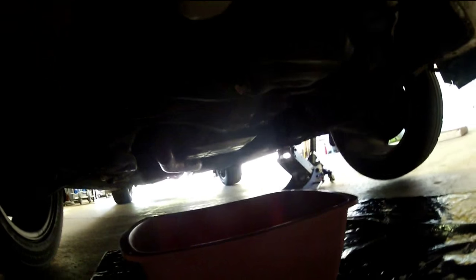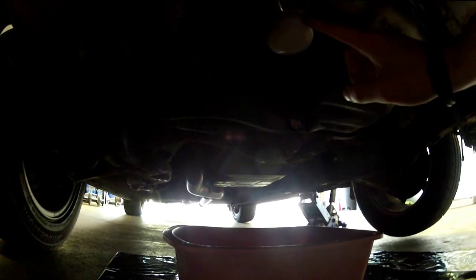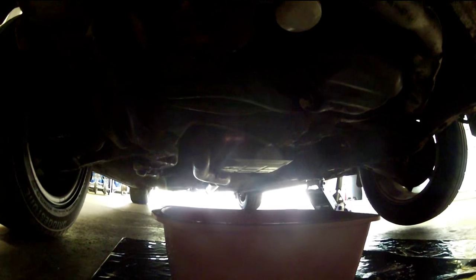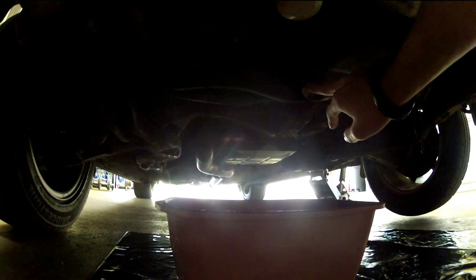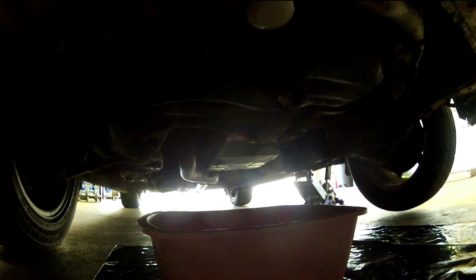Right now I just have what I'm going to use to catch the oil down here. My drain plug is right here and my oil filter is up here. Position the pan a little bit off to the passenger side because whenever you release the pressure, it's going to push the oil a bit that way — it's not going to fall straight down — and you'll catch pretty much everything.